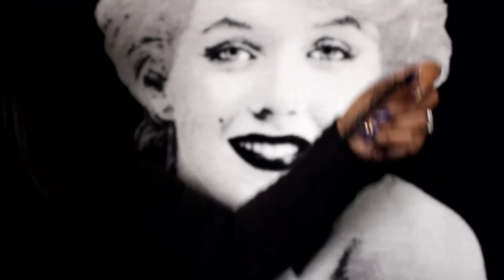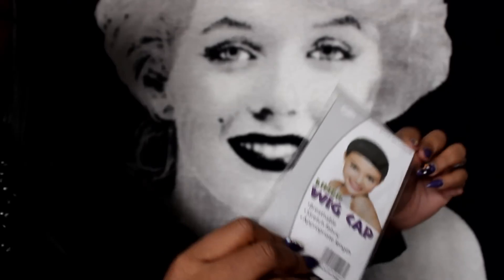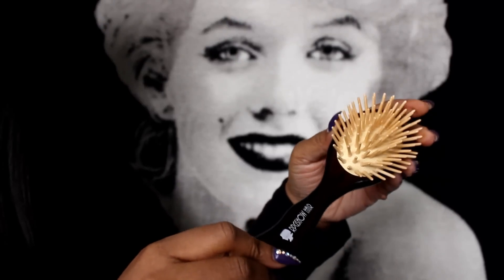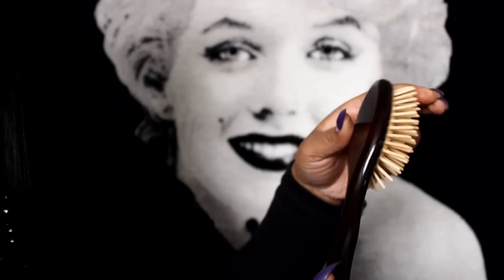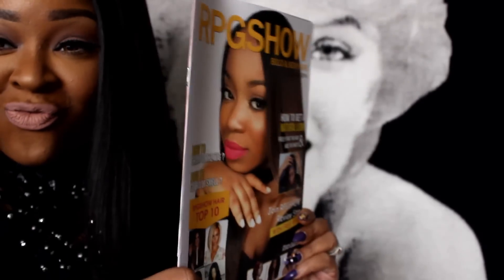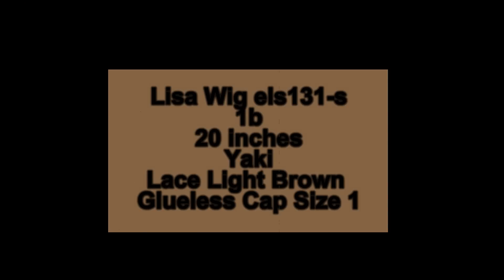This is the wig details. Of course it came from RPG Show. It was in this plastic bag with a net around it. I got a wig cap, a wig liner, and a brush was also in the box. RPG Show wigs come in a black box like this and they give you a handy dandy magazine with how to wear the wigs. This is a Lisa wig, 20 inches, color 1B Yankee, lace color is light brown, and my cap is glueless size 1.